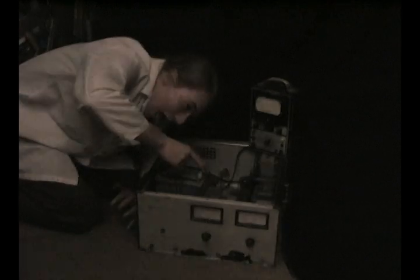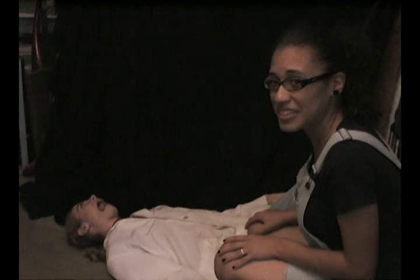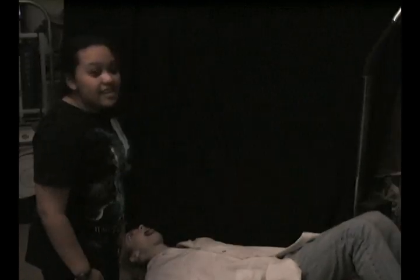No! Oh my god, Yuri's been electrocuted! He's been electrocuted! I think he is dead.